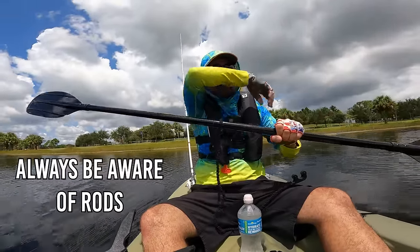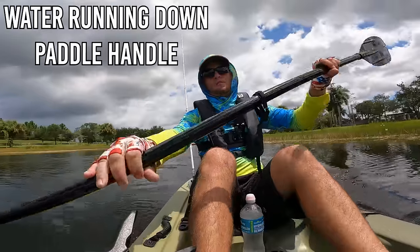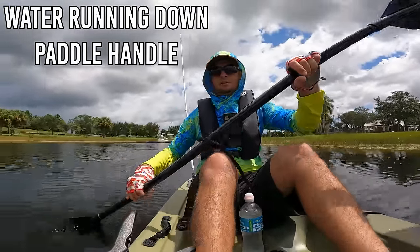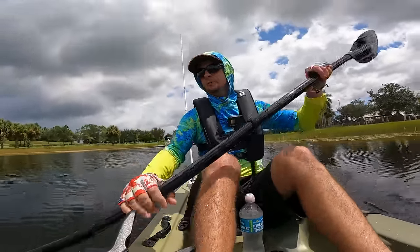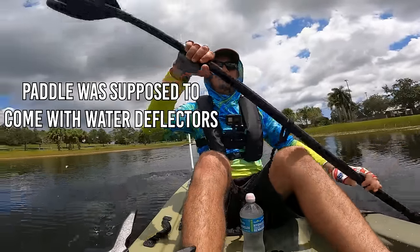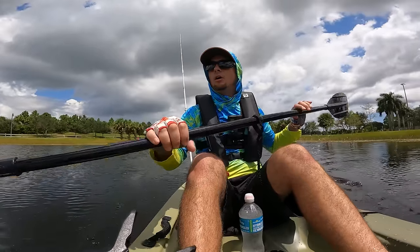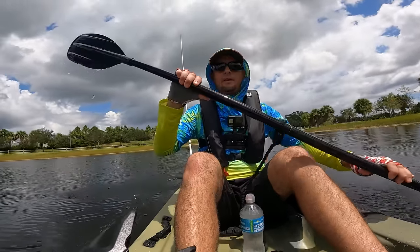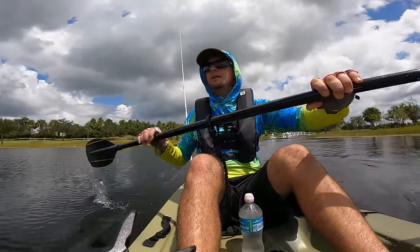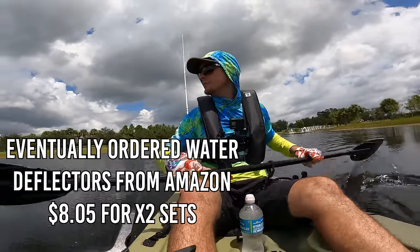Always be aware of your rods when you're working with your paddle. Okay this is a mess — I need to get water deflectors for the paddle. For some reason they didn't come in the box, so every stroke I take I'm dumping water all over myself. I'm getting my shoes and clothes wet, which is annoying. Definitely get some water deflectors.